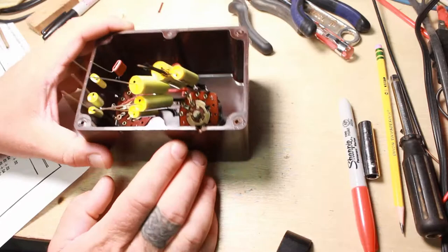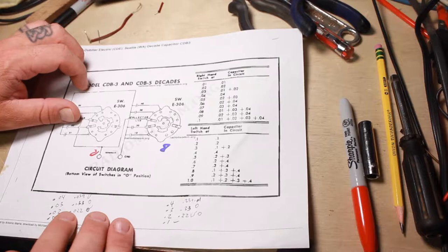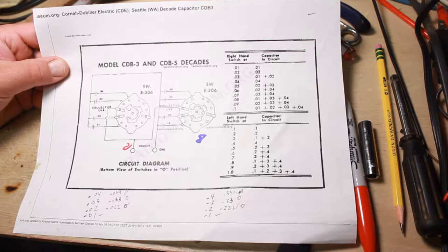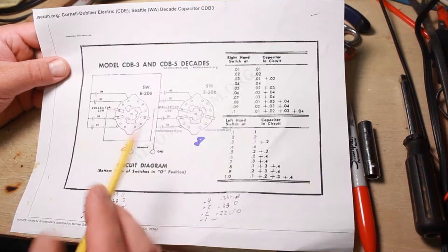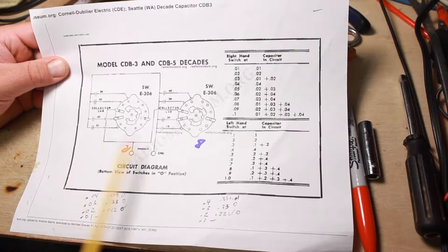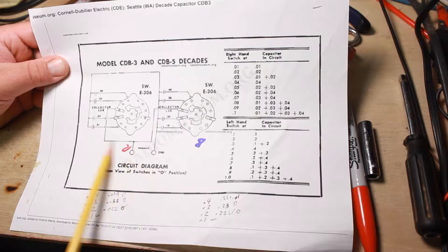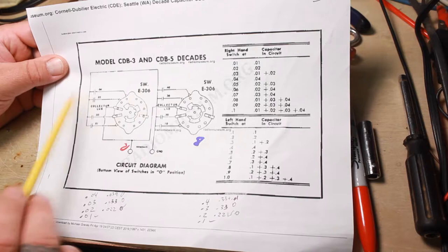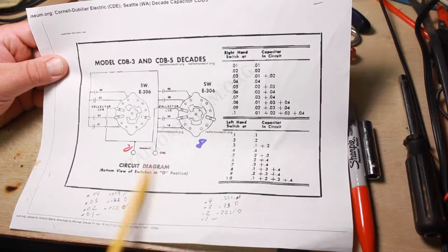That's where I'm at, and I also found a schematic of sorts for it. It's not really a lot to go over — it's pretty basic. You've got your capacitors going to the different lugs: 0.04, 0.03, 0.02, 0.01 on one side, and 0.4, 0.3, 0.2, 0.1 on the other side. The center ones tie together, bringing it out to the terminal, and then all the ground ends of the capacitors are all just tied together going to what they call ground.